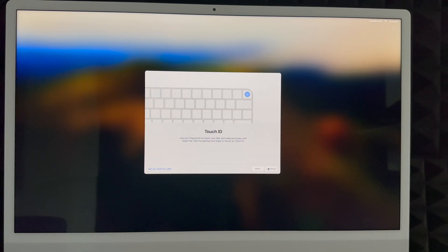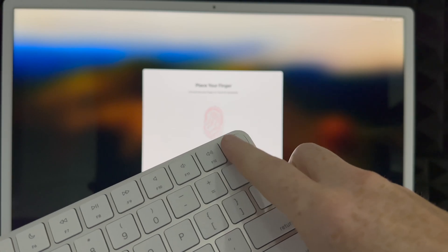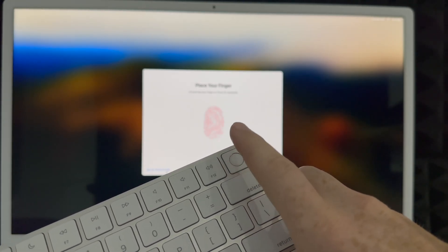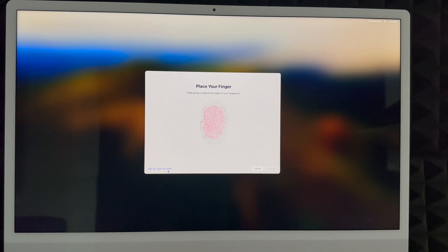Next is Touch ID, which is built into the keyboard on newer Macs. Older Macs do not have this. You can set it up now or later. To set it up, place your finger on the Touch ID button on the keyboard and tap it several times. You're not clicking — just barely tapping it. Keep tapping until the setup is complete, then click Continue.